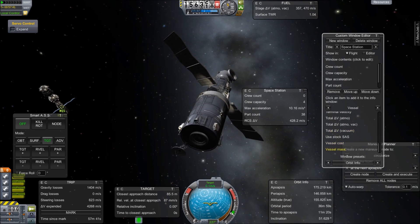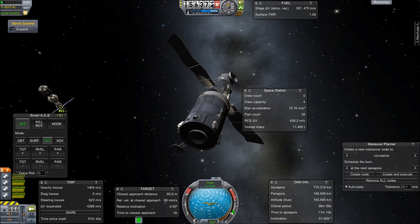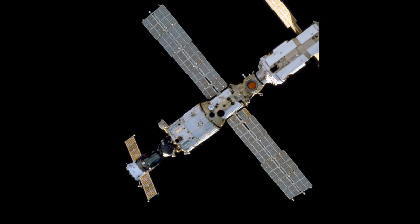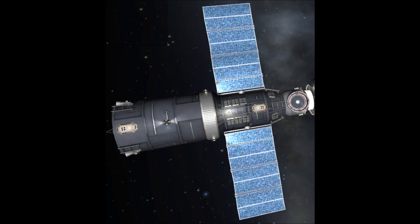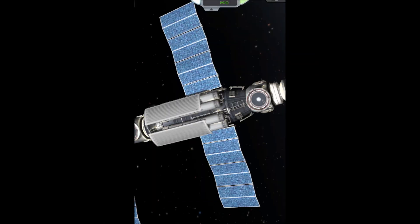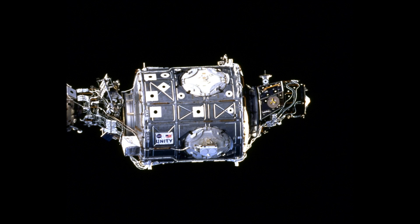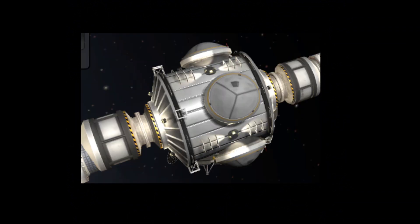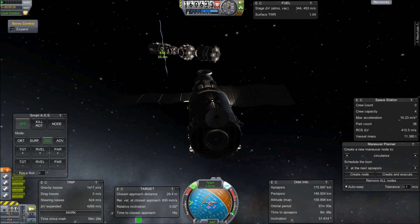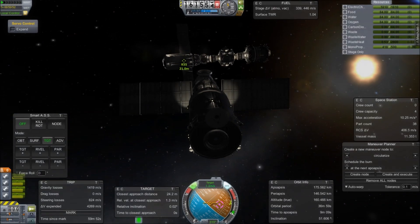While we're watching this deploying, it occurs to me it might be interesting to compare this versus the real one. So here's what the real Zvezda looks like, and this is what mine looks like. I never showed the first module, the Zarya — here's the real Zarya and here's my Zarya. And then here's the real Unity and my Unity. I think I've done a pretty good job matching up the real versus my KSP versions.